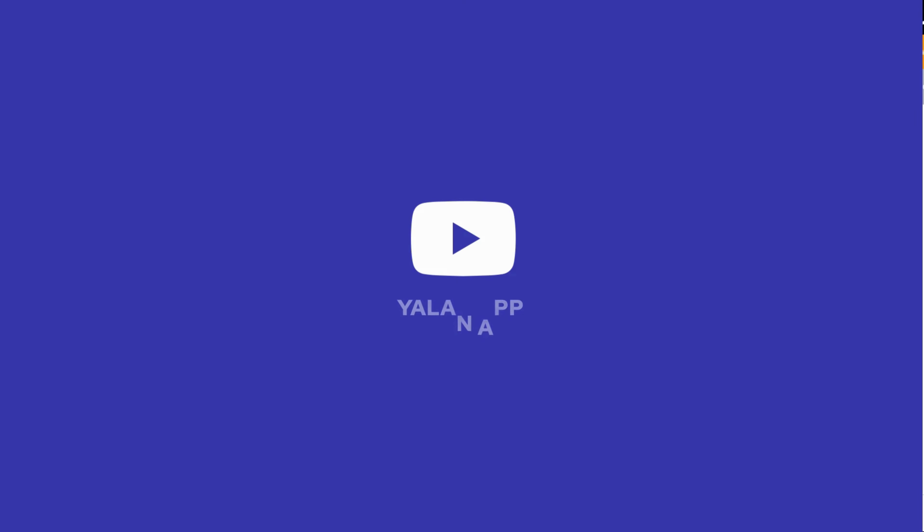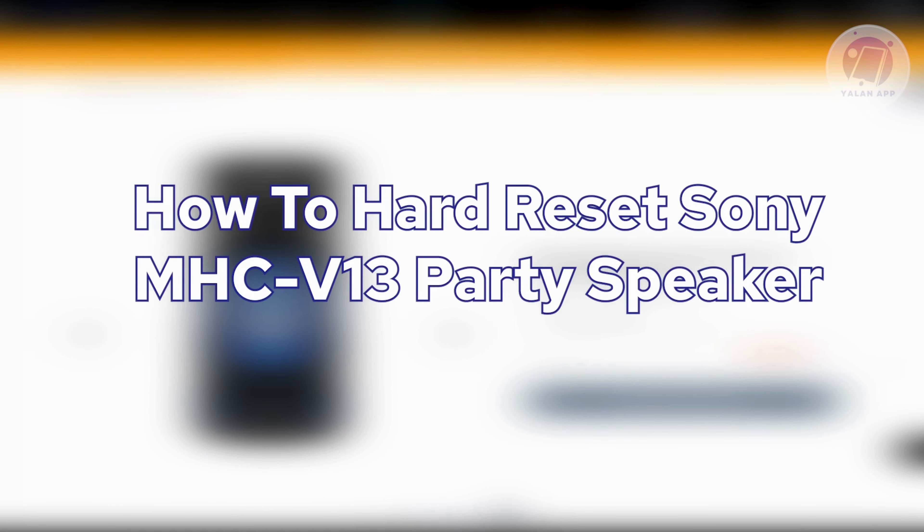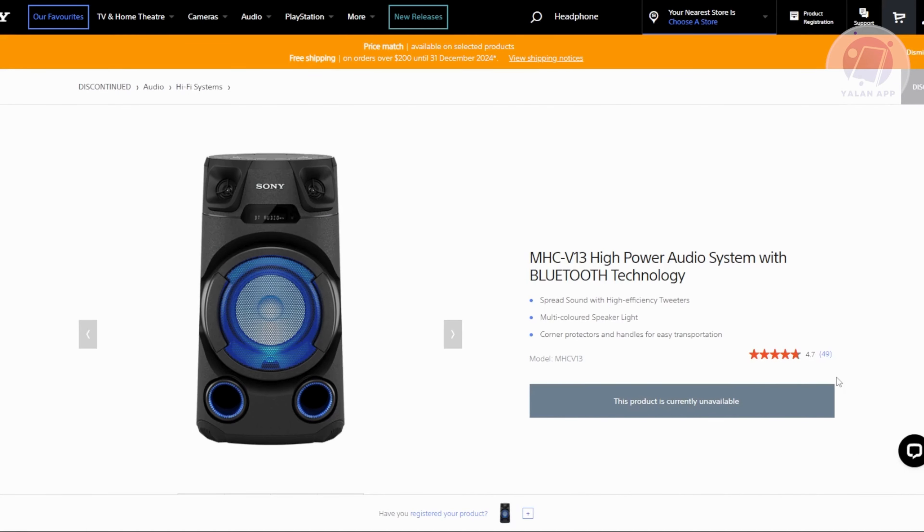Hey guys, welcome back to your LAN app. For today's video, we're going to show you how to hard reset the Sony MHC V13 party speaker. So if you're interested, let's start our tutorial.